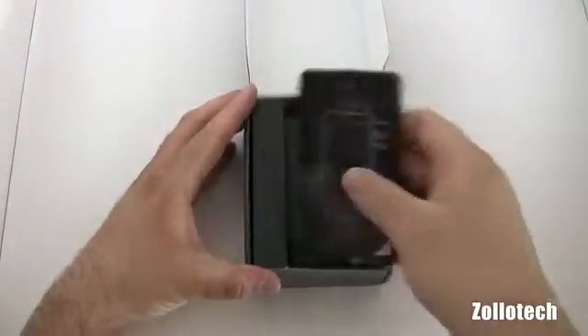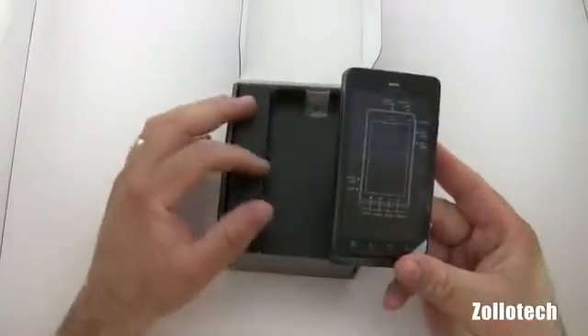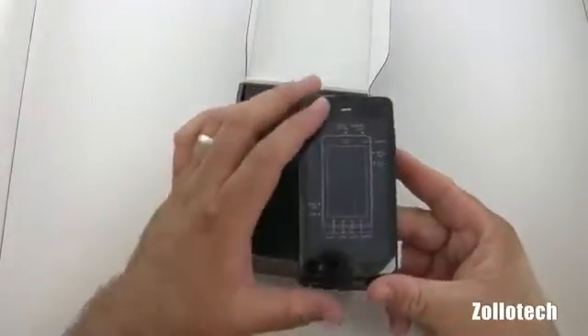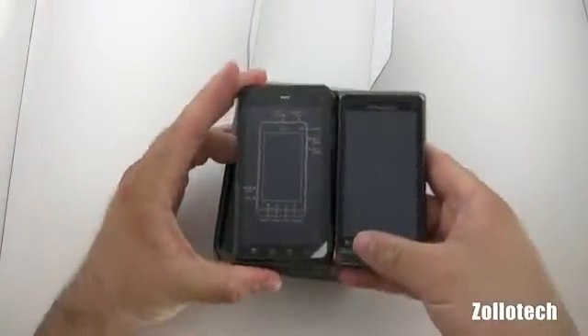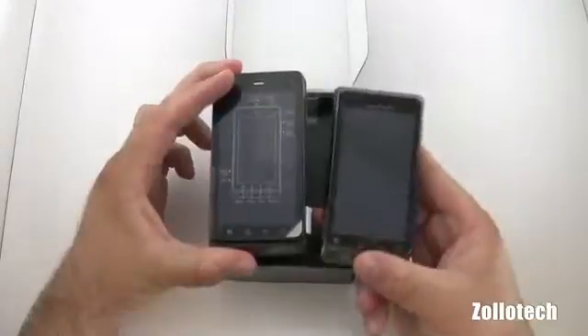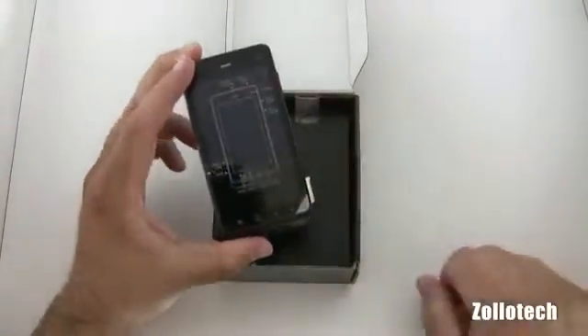Now the Droid 3 is a little bit bigger than the Droid 2 in screen size. Instead of having a 3.7 inch screen like the Droid 2 has — let's take a look at it here, here's the Droid 2 — it drops the 3.7 inch screen for a 4 inch screen with a 540 by 960 resolution.